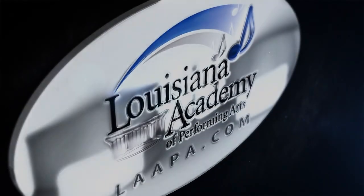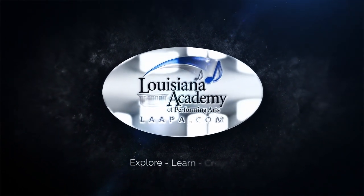Louisiana Academy of Performing Arts. How you doing folks? It's Ryan here at the Louisiana Academy of Performing Arts and we have a tech video for you today. We're going to be discussing wireless headset mics for theater use.